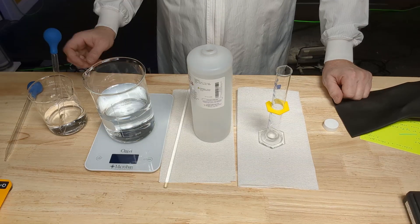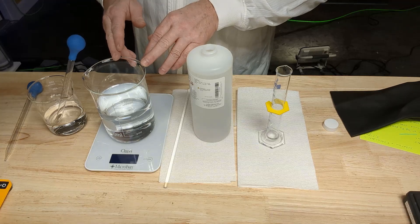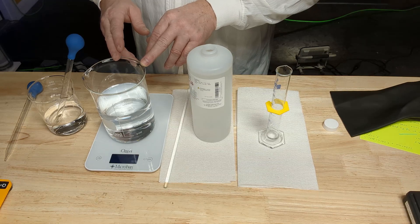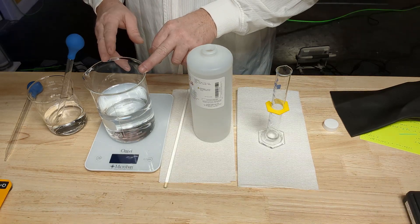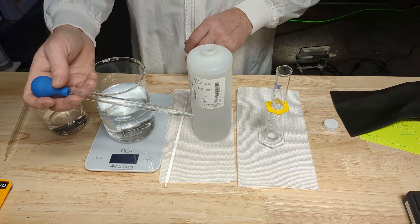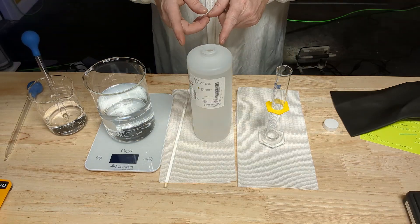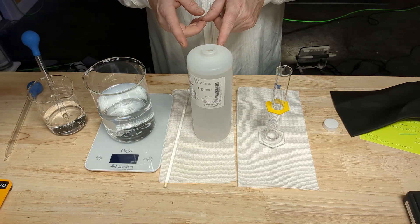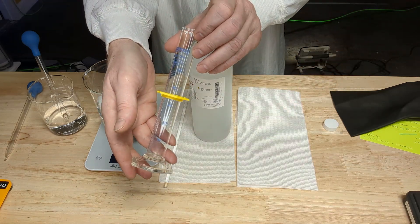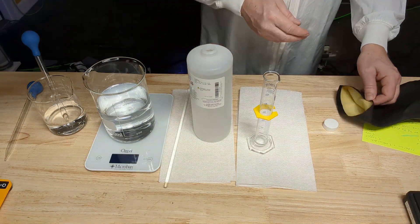We've got our one-liter beaker here with 712.5 grams of RODI water that I've weighed out. I use a syringe to make small minor adjustments. We've got our one-molar sulfuric acid and a 50-milliliter flask. I'm going to put my gloves on at this point.